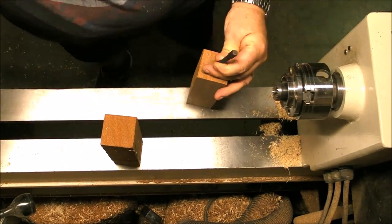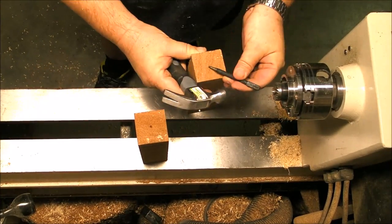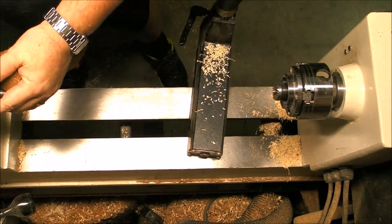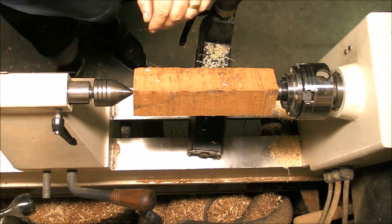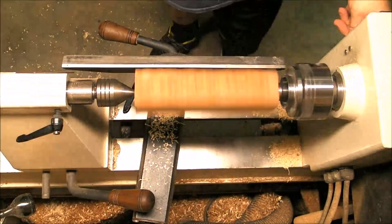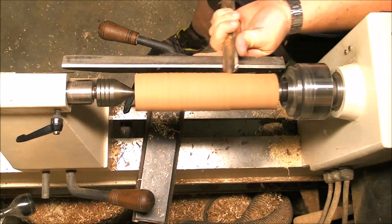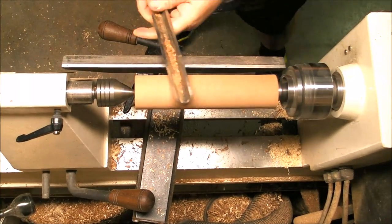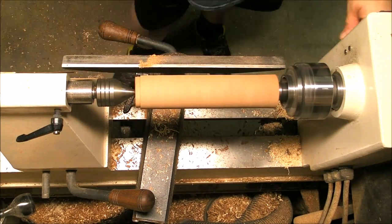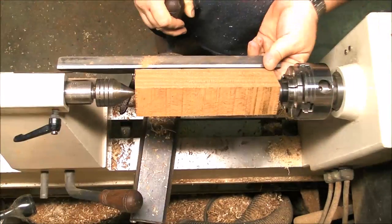Now we go for the pestle bezel itself. It's a two-by-two piece of sapele. We mark the centers and we're gonna treat it as production — mount it between centers, make a cylinder, and then leave the tenon for the chuck so you can hold the piece. It's a very easy process, and you can produce as many as you want in very little time. Again, it's a repetitive process.